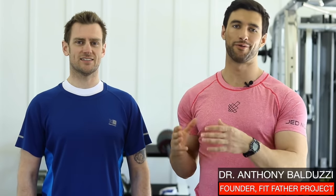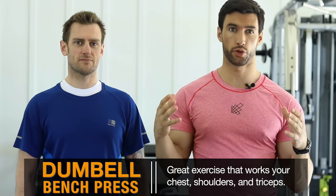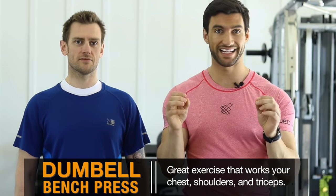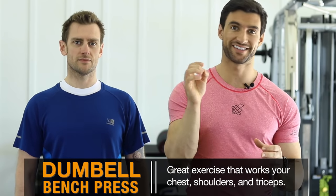Hey there, this is Dr. Anthony Balduzzi, founder here at the Fitfather Project. I'm with my head trainer, Stuart Carter, and in this video we're going to show you exactly how to do a dumbbell bench press, which is by far one of the best exercises you could do for your chest, your shoulders, your triceps — to build a nice chest, build some strength. And it happens to be a lot safer than a barbell bench press. So if you're a guy over 40, this is definitely a stable exercise. Let's dive into the training.